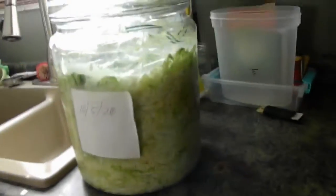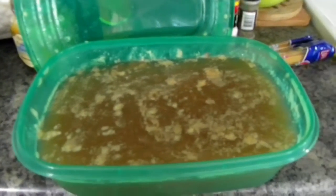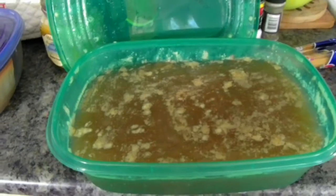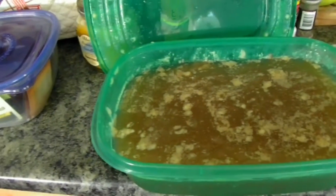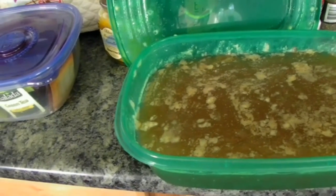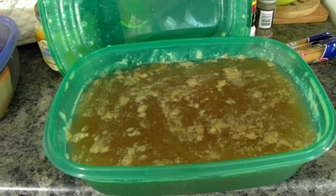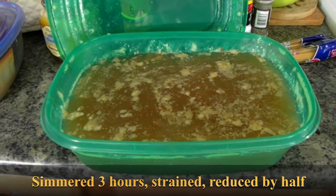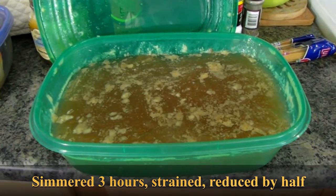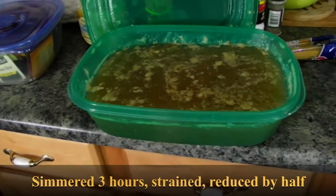The second thing is the stock. This is three chicken carcasses — one of which was our Sunday dinner — three carrots, three celery, three garlic, a few sprigs of fresh thyme, and a sprig of fresh rosemary, which is all from my herb garden that I planted in May. I still have some thyme and rosemary, which is awesome.